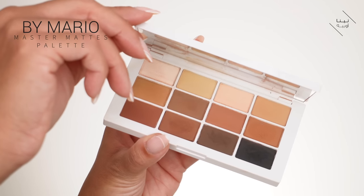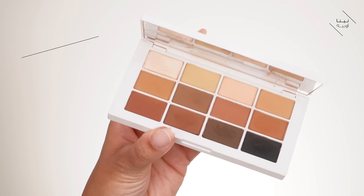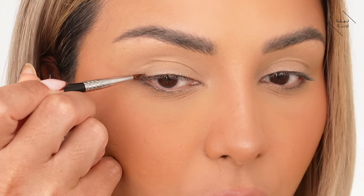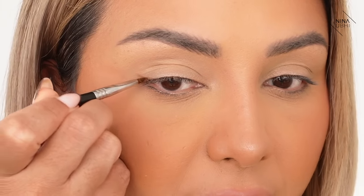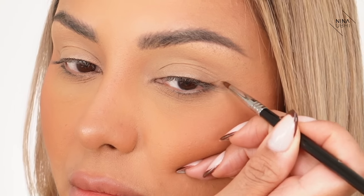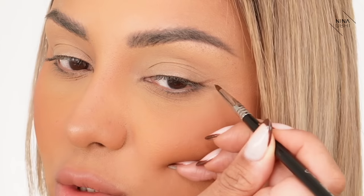I'm going to get my Makeup by Mario Master Palette and use shade number 8, and I'm using my Sigma E05 brush which is an eyeliner brush. I'll just dip it in and this gives me a really soft outline so I know what I'm working with. I look straight into the mirror and figure out where I want that flick, and you'll see this leaves a really faint finish — I'm using the tip of the brush very lightly. I've got a little line there, and I'm going to do the same on the other eye to make sure they're even.